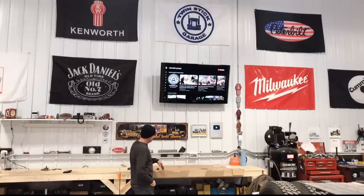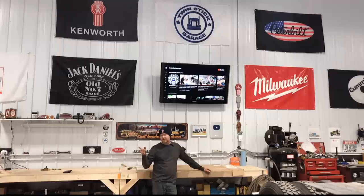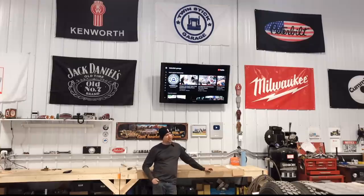Welcome back to Twin Stick Garage. If you're new to the channel, I have a severe sickness when it comes to semi trucks — I just can't get enough of them. I'm currently in the process of rebuilding three old 1970s semis. The first is a Kenworth 900A I'm trying to do up like Smokey and the Bandit. The middle one is my pride and joy, my 359 Peterbilt that I dragged out of a field and have been working on for the last three and a half years. And then the latest project is a Kenworth K100 cabover — and that's actually the truck we're going to be working on today, doing some frame work and other fun stuff.